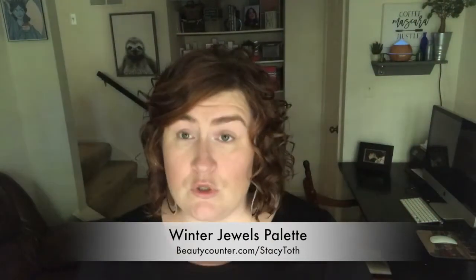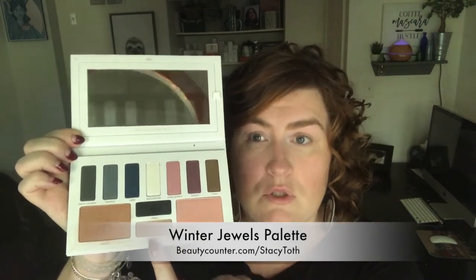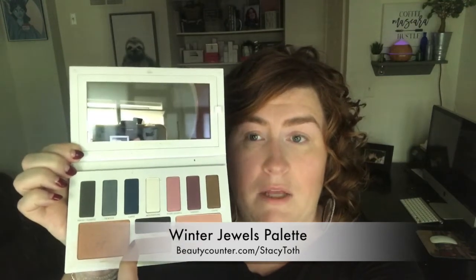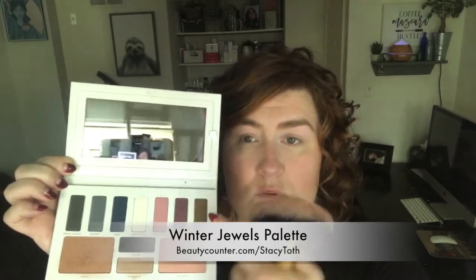I'm now going to show you the Winter Jewels palette from Beautycounter — it's $58 and you get all of this: bronzer, blush, a highlighter called Rose Gold that's amazing, a wet liner in Onyx that's going to be today's feature to teach you how to use a wet liner, and all of these shadows plus a highlighter you can use on your cheek and brow.